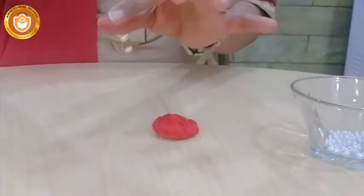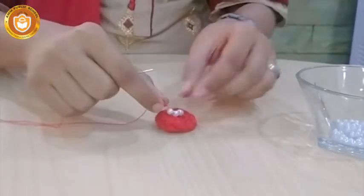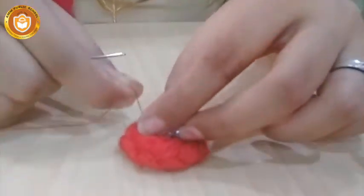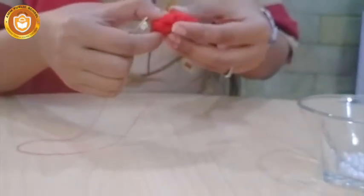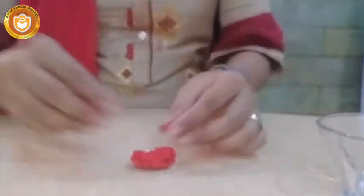Then put it on the bottom. You will add four moti (beads) in total. Add them in the middle, threading from the bottom. Seal the moti in the middle. Then cut the thread. Your moti section is ready.